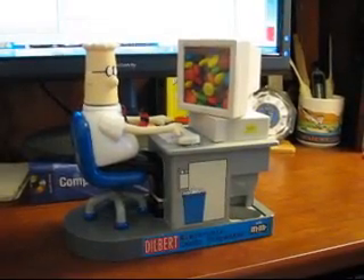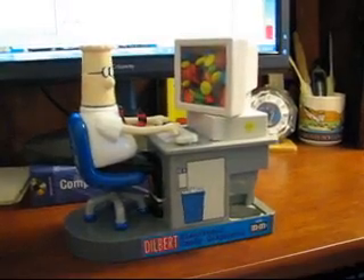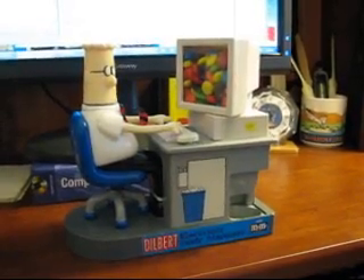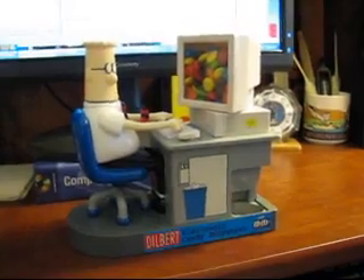Here's my Dilbert electronic candy dispenser that my daughter Sally got for me for Christmas this year. She got it secondhand and it wasn't working, which I guess is appropriate maybe for an engineering type of a gift, so it required some troubleshooting.